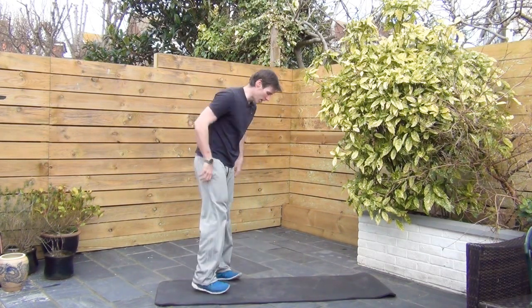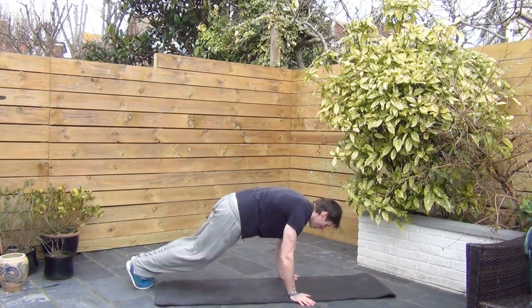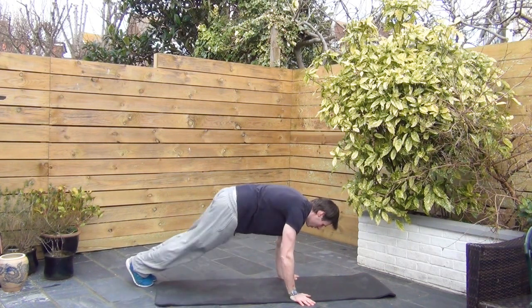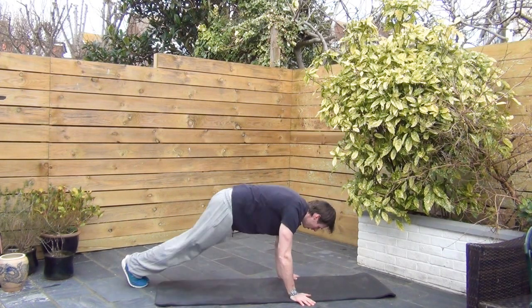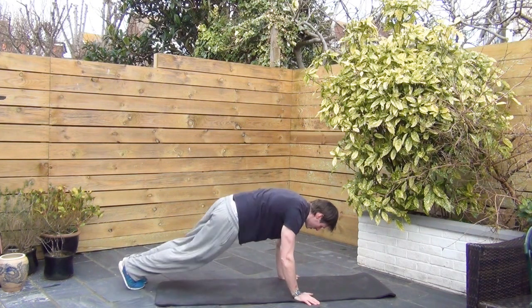Bunny hops — let's go. Just a shift across, nothing too crazy. 10 seconds left.